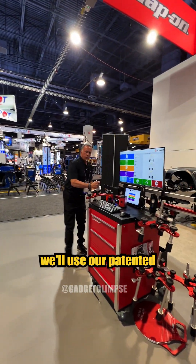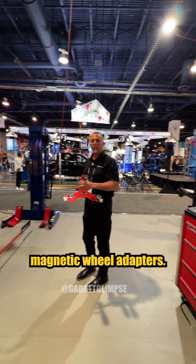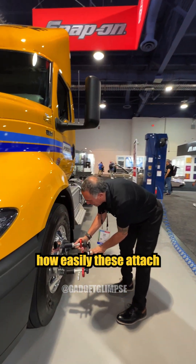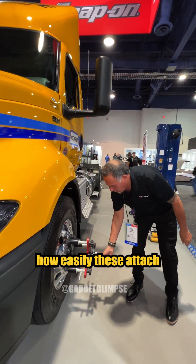Next, we'll use our patented magnetic wheel adapters. You can see how easily these attach to the front wheel.